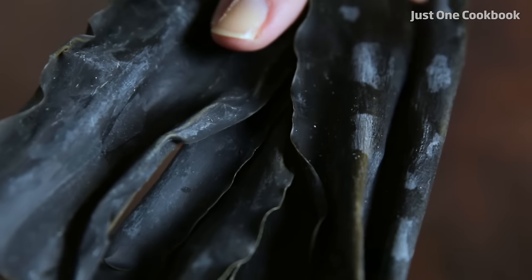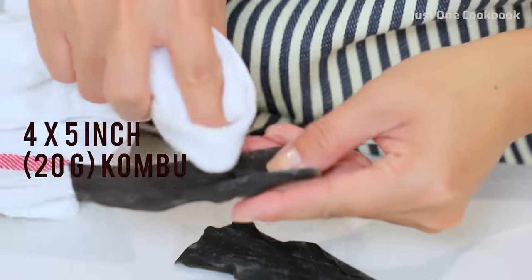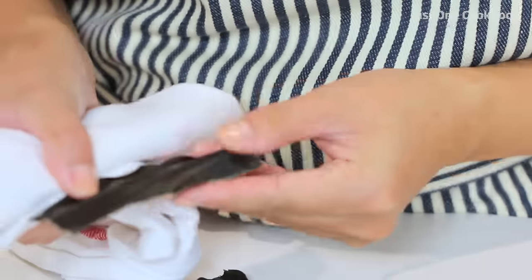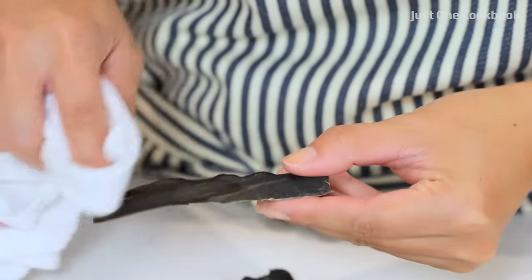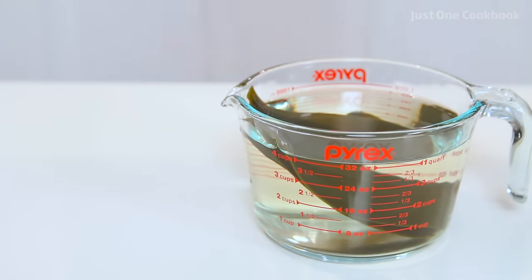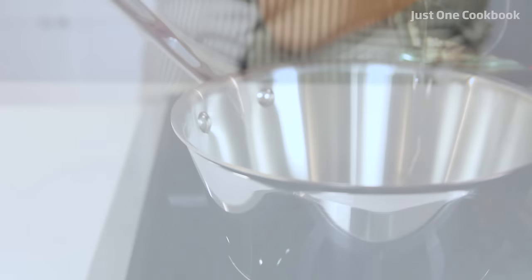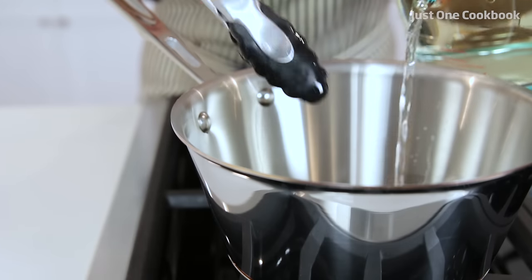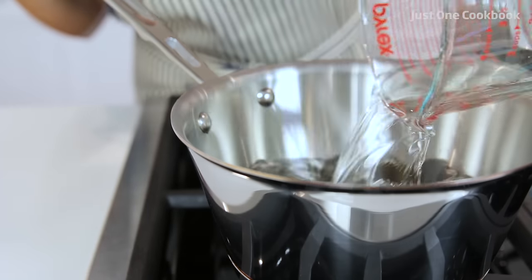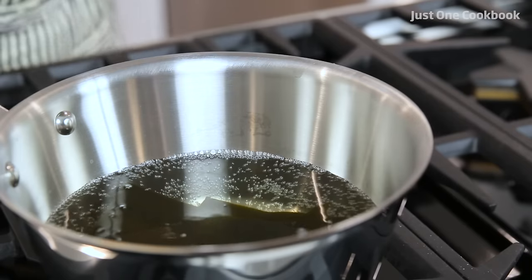Remember, don't wash kombu with water. Now soak kombu in 4 cups of water for 30 minutes or up to overnight. This is what we call kombu dashi. Transfer the kombu dashi to a large pot and slowly bring to boil over medium-low heat.